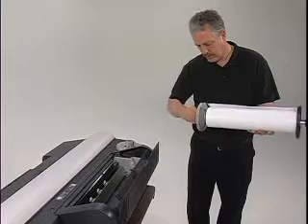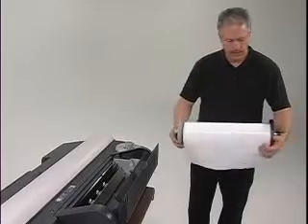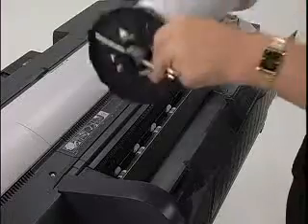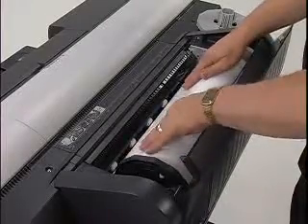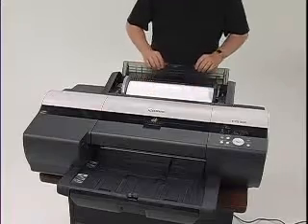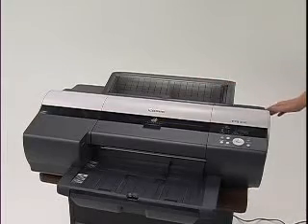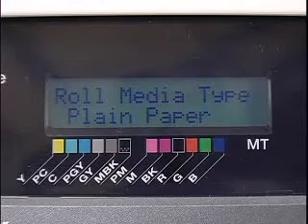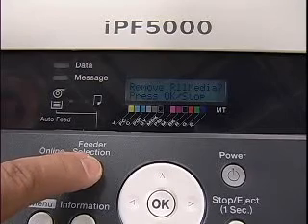There should be no gap between the stoppers and the roll. If the roll is not held firmly in place by the stoppers, you could have feeding problems. Now insert the roll holder with the roll paper into the printer guide grooves. Insert the edge of the roll paper into the paper feed slots and feed it manually until you hear the paper feed tone. An auto feed lamp will light and the paper will feed automatically. Once the paper starts to feed, you can close the cover and check for proper alignment. Next, you will be prompted to specify the type and length of the paper being used on the function menu. The roll paper is now properly loaded into the printer.